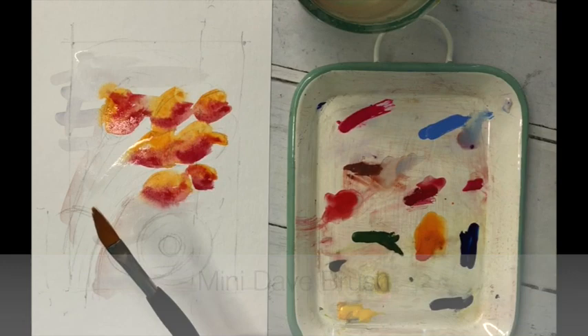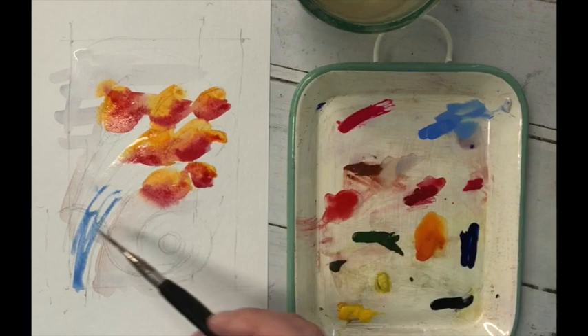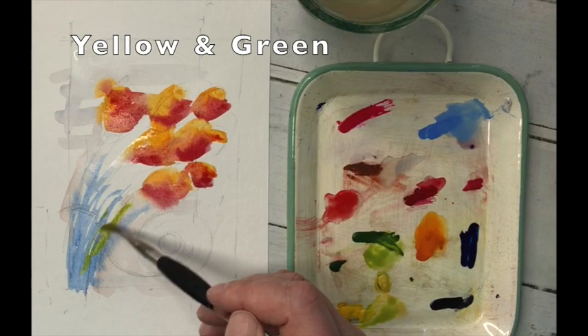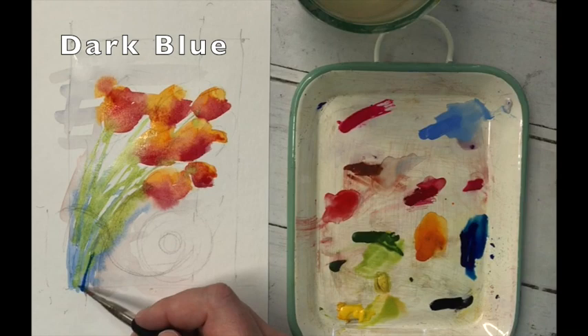Mini Dave's arrived — you're late, Mini Dave, where have you been? Shopping again? And he's going to put on a bit of light blue — well this looks good to me — and again big long strokes with Mini Dave. Then yellow and green thrown in as well to get a really nice light feel to the leaves.